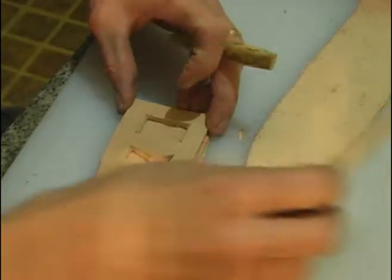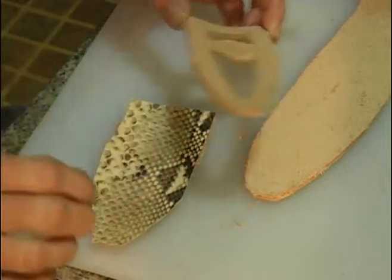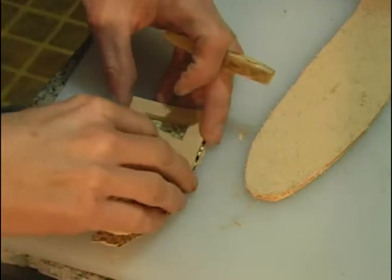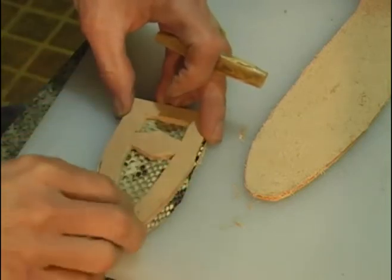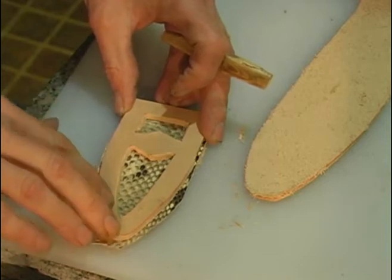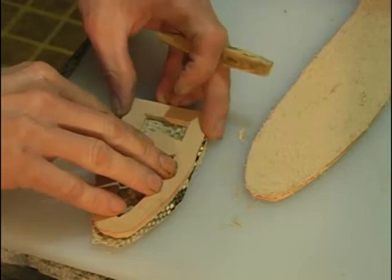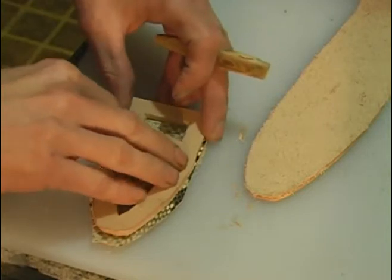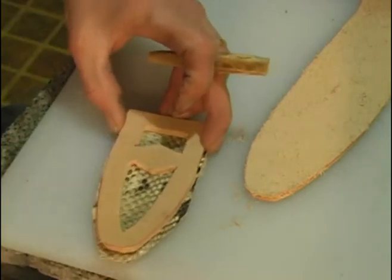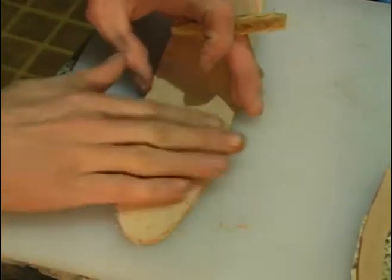So what we need to do is glue our snakeskin onto this piece, and then glue this on top of that. Then we'll trim all our edges up real nice, make a stitching groove and mark our stitching holes, and sew it all up. Before we do that we'll need to put a welt in here.